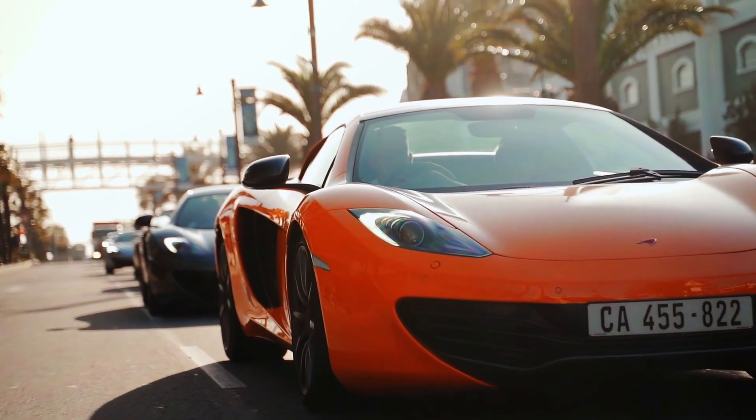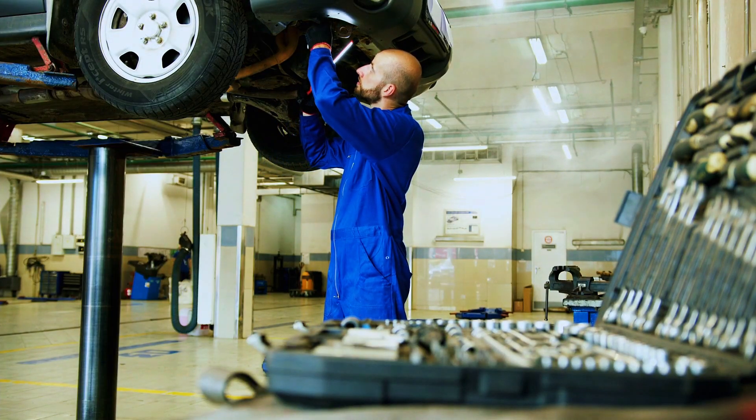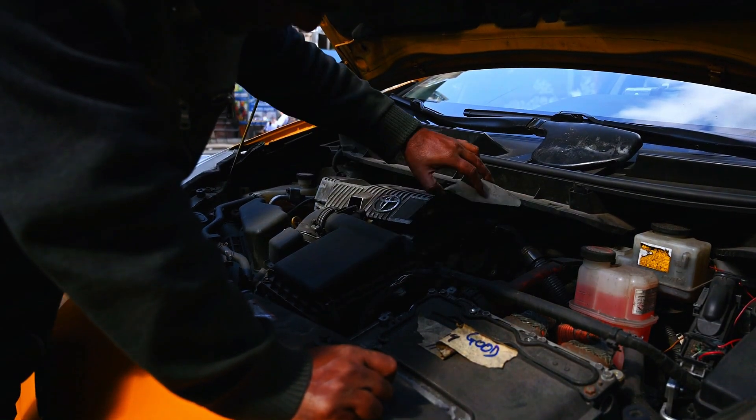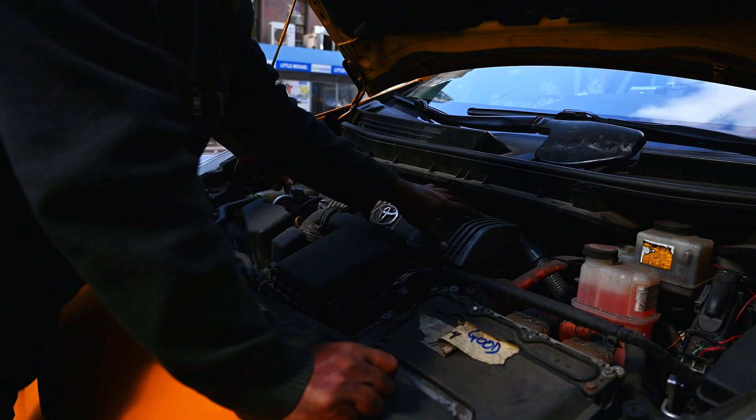Once the sensor is replaced, use your OBD I scanner to clear the P0133 code. Start the car and make sure the check engine light stays off. And there you have it — that's how you diagnose and fix a P0133 code. Replacing an oxygen sensor is a straightforward job you can do at home with the right tools, saving you a trip to the mechanic.